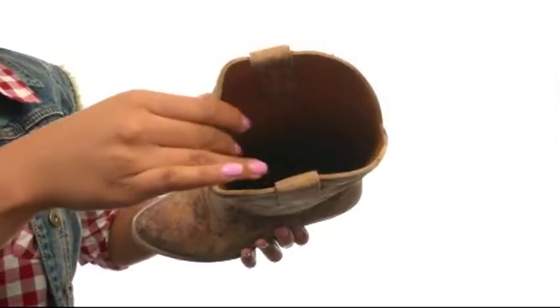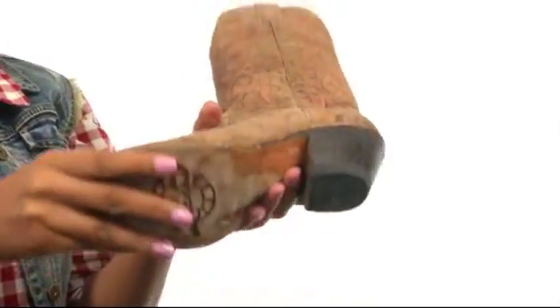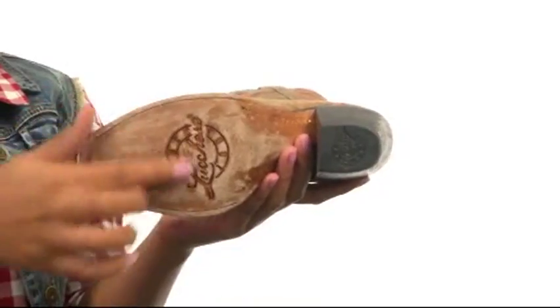You'll also find a lightly cushioned leather insole for added comfort, and the bottom gives you a heel along with a leather outsole for long-lasting durability.